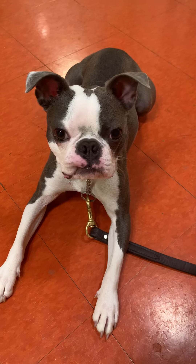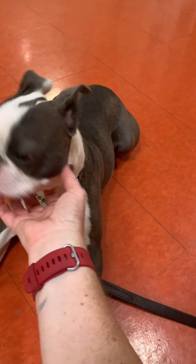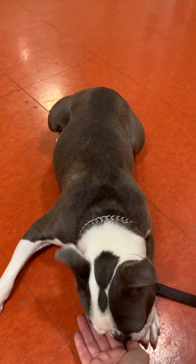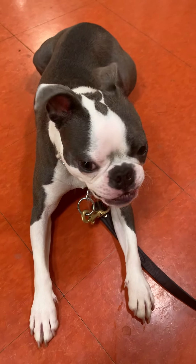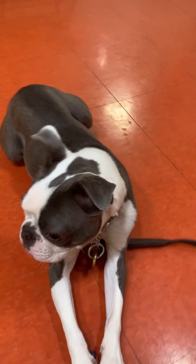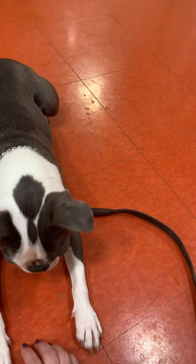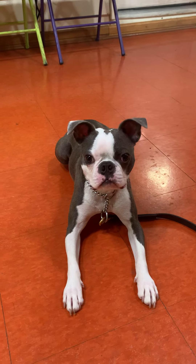Very good. Look how handsome you are — you are so handsome! Leave it. Good. Oh, that is so good, buddy. Your jumping has gotten much better too. Leave it. Good boy. So we're just kind of teaching him how to play as well. Leave it. Leave it. Leave it. Good. Leave it. Very good. What a good boy!